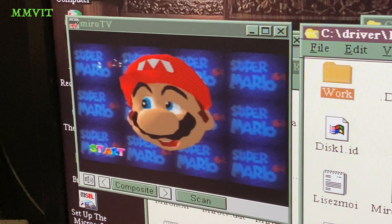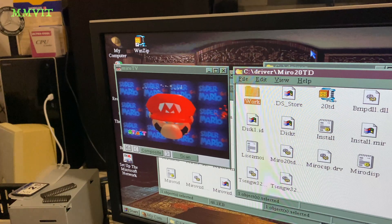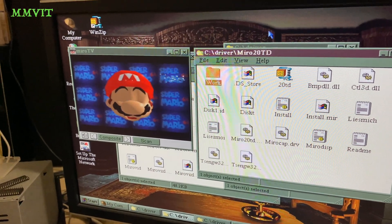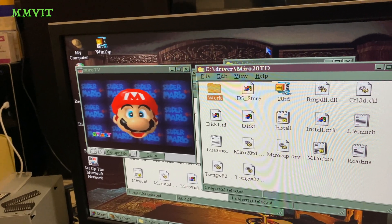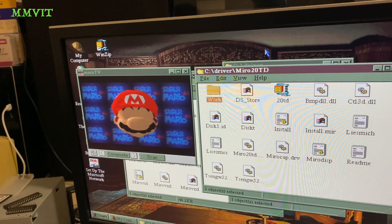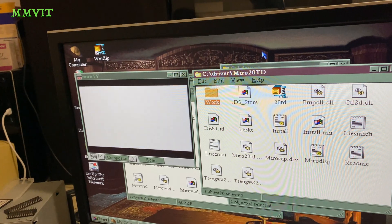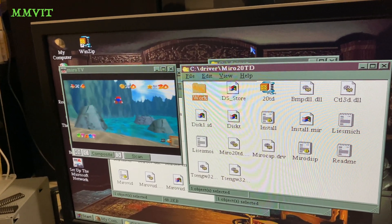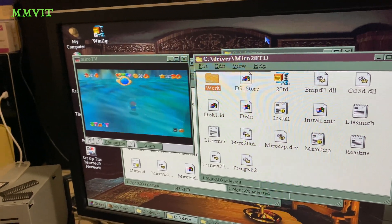I can't actually work out how to get the TV tuner to work, because this Miro TV software seems to be kind of crap. It only gives me the choice of composite, S-VHS input, and something called Intern — maybe Intern is for the tuner, I don't know. I can't get the tuner to work, and not that there's any analog broadcasts anymore anyway, so that's kind of pointless, but it would be interesting to see it working.